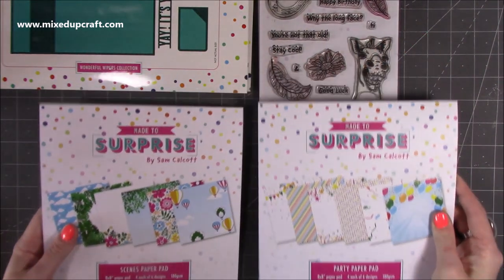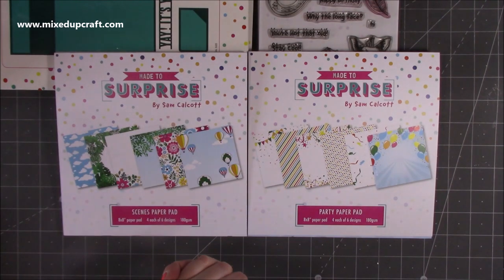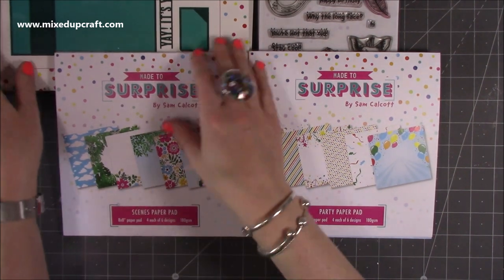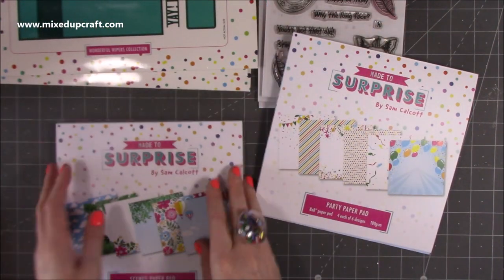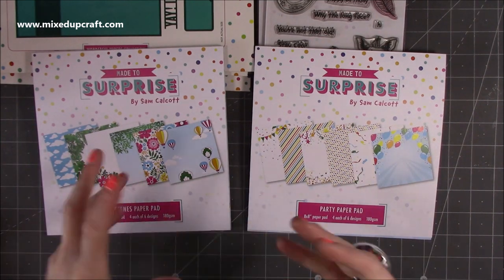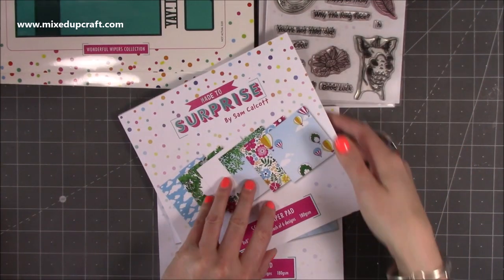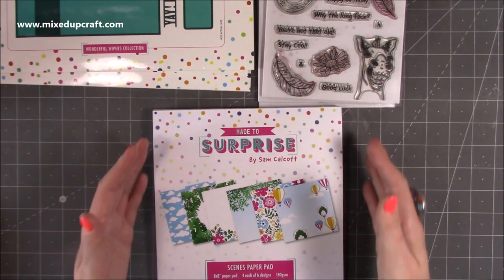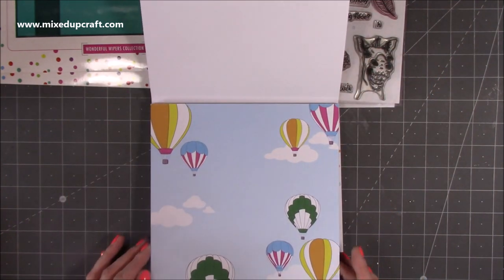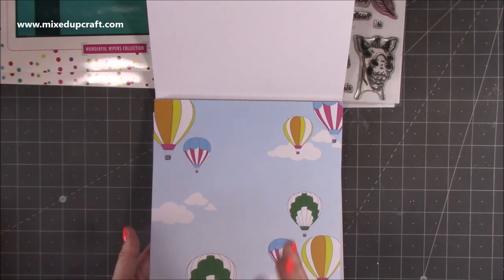Let's have a look at the paper pads. These are 8x8 — I think the 8x8 works better because you're working with a 5x7 card. You can die cut your matte layer plus the strip underneath and all the extra side pieces, and this will all make sense when you start to see the samples. A 12x12 would give you more wastage and scraps, whereas this one is not so bad. We'll look at the Scenes paper pad, which works brilliantly with all of the stamp sets but particularly the Fabulous Flight and the Amazing Animals. You've got a scene with hot air balloons and this is great quality — 180gsm — so it's good for 3D projects, gift boxes, and small gift bags.